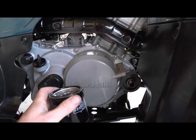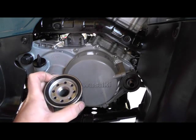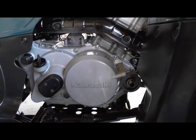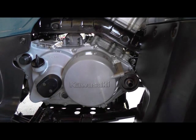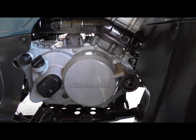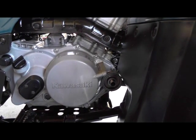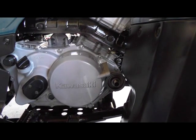I got the filter off and looked down in it — it's dry down in there, so obviously it's not been pumping oil. I went ahead and put a couple quarts of oil back in it. I'm going to start it up and see if anything is coming out of there. It could have been a defective oil filter; I'm not real sure.